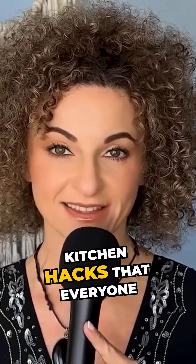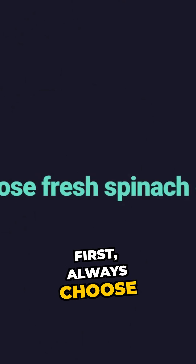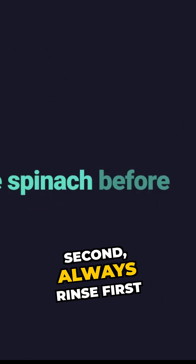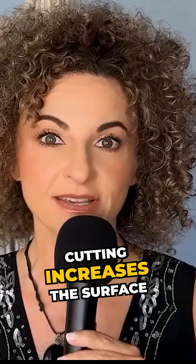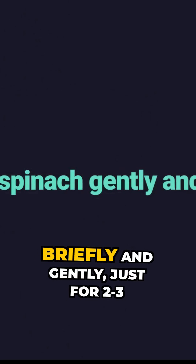Here are three simple kitchen hacks that everyone can use. First, always choose fresh spinach over frozen. Second, always rinse first before cutting — cutting increases the surface area for folate to escape.